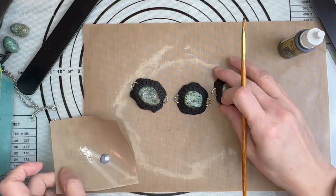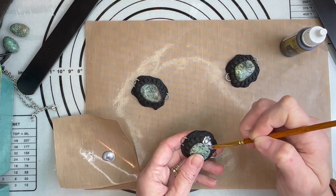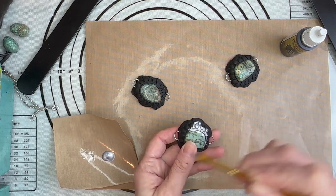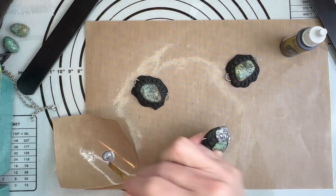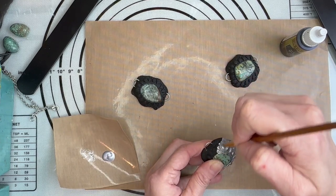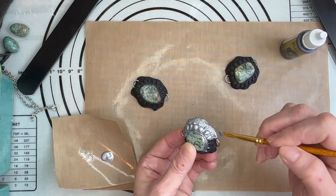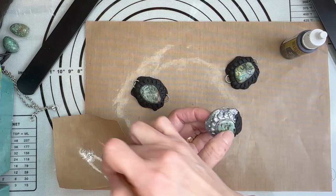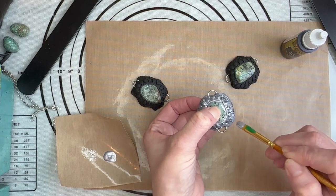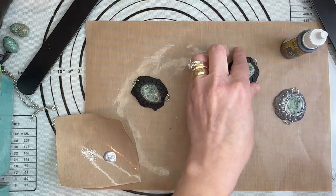We are just going to start covering these all in silver. Do not worry if you get some on your stone because we can clean that up. Make sure you get in between everything because you want to make sure your piece is very well coated. All right, set that down and let that dry.